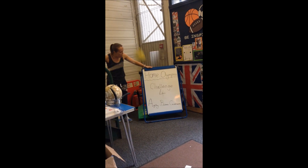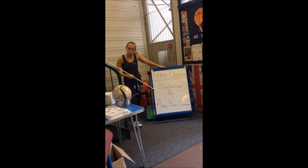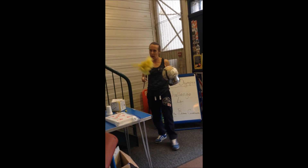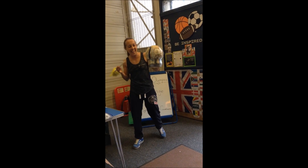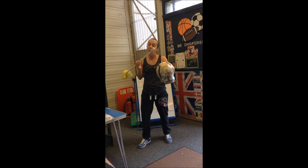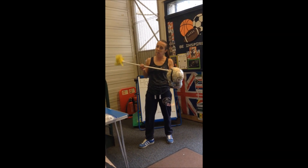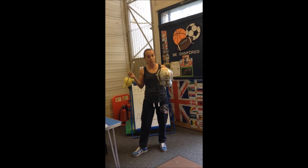Welcome back to HomeOlympics. Challenge four — today's challenge is called the saucepan challenge. You need one saucepan and a football, though it doesn't have to be a football. It could be something else that works the same way. When I show you what to do, you'll see what I mean. I'm going to use a football.